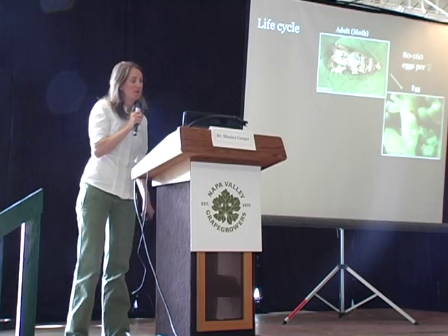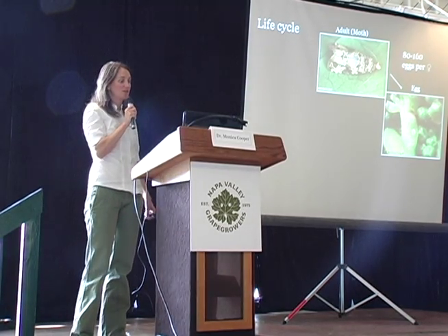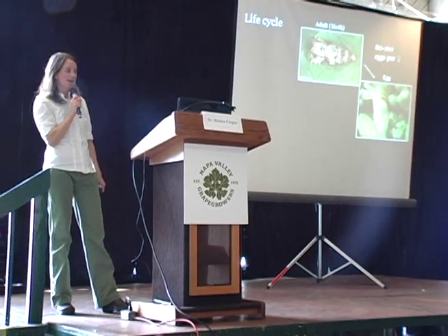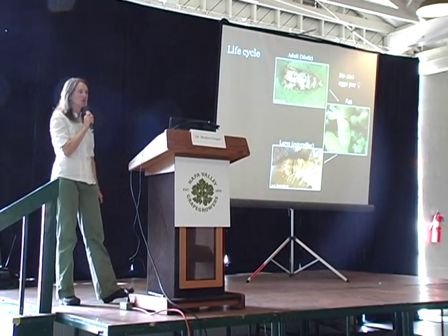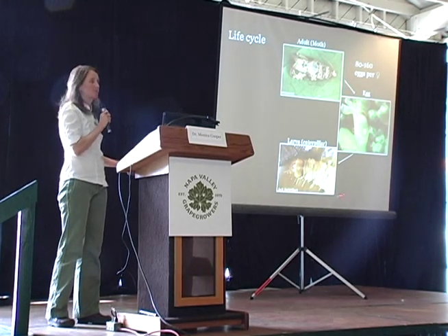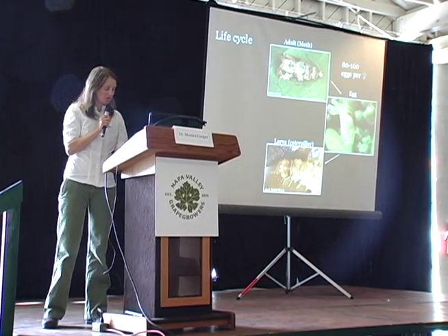This is just the life cycle of the basis of the moth. The adult moth — the mated female — will lay 80 to 160 eggs in her lifetime. From each single egg will hatch one larva, or one caterpillar. That larva goes through five life stages before it is considered mature.